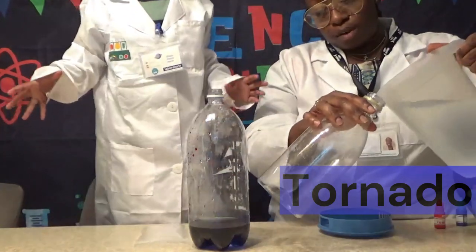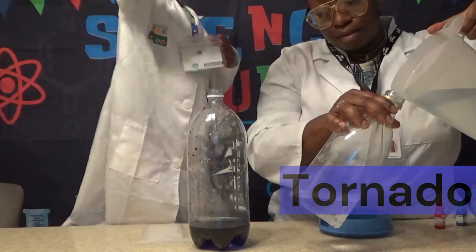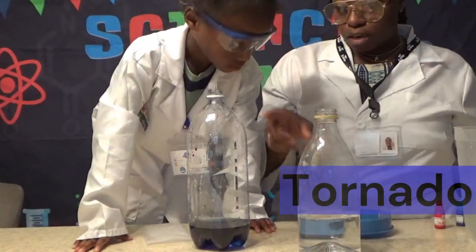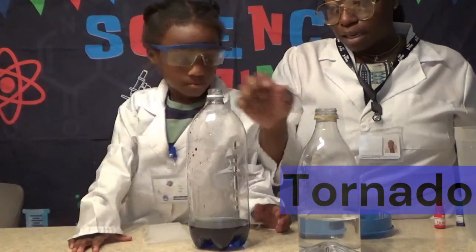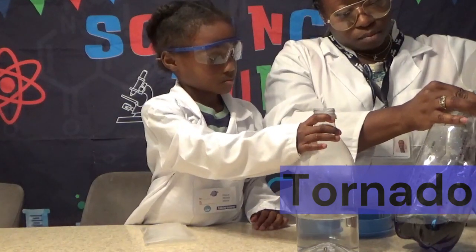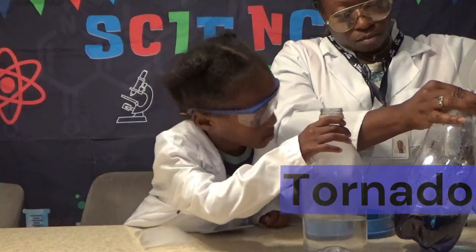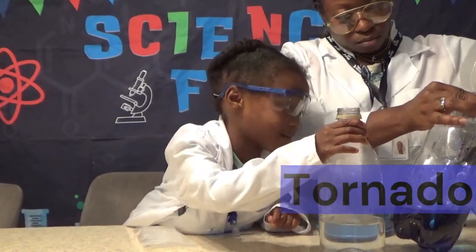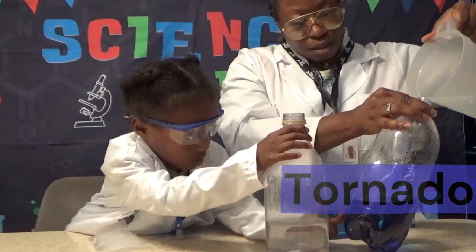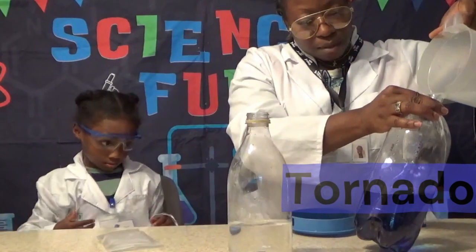Now what we're going to do is fill this up with water. We don't need to stir it — we're going to watch what happens. We're going to make a tornado by turning this one upside down in here. Oh my God, that was so cool! It's dark purple, because you mix red and blue, and that makes purple.